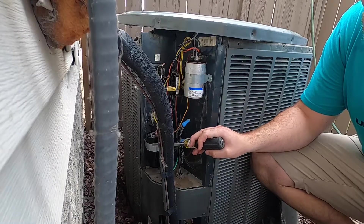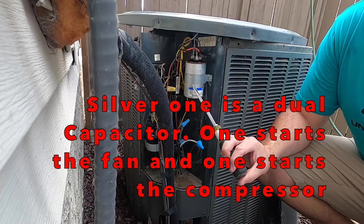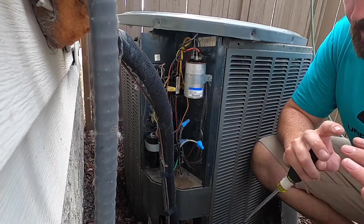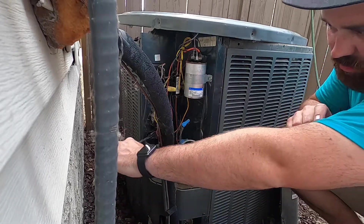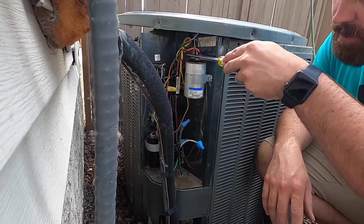We can see there are two capacitors — one down here which will most likely be for the compressor, and this one up here for the fan, a start and a run capacitor. We have to remember that capacitors have the ability to store a charge, so before we touch anything we want to take our screwdriver and run it across the terminals to make sure any stored charge is discharged.